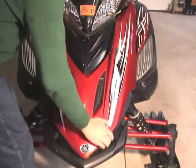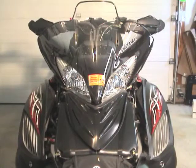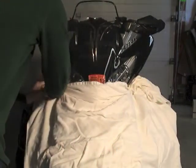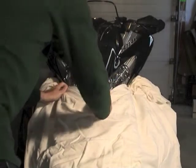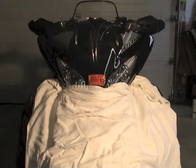Slide the hood forward slightly, then lift it up and out of the way. I take a bed sheet and put it down over the engine compartment just to protect the screws from falling in. By doing this simple safety precaution, if you do drop a screw you won't have to fish a plastic screw out of the engine compartment later.